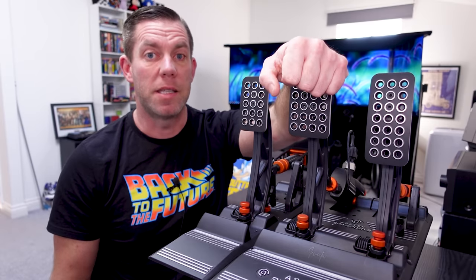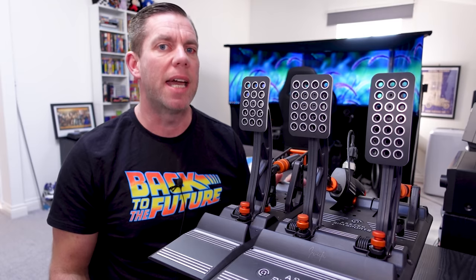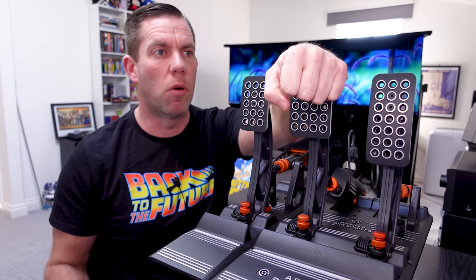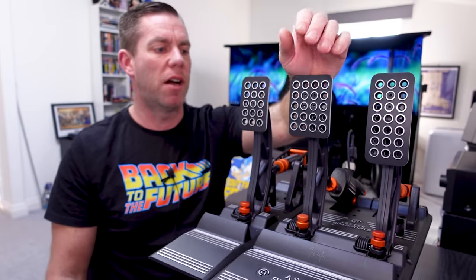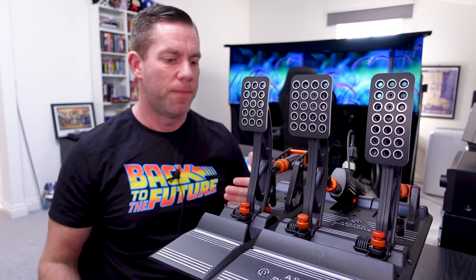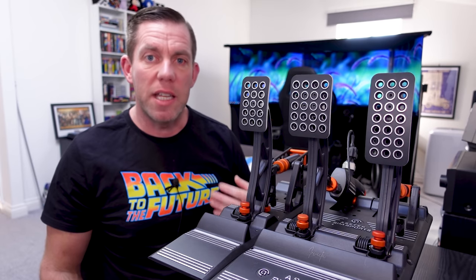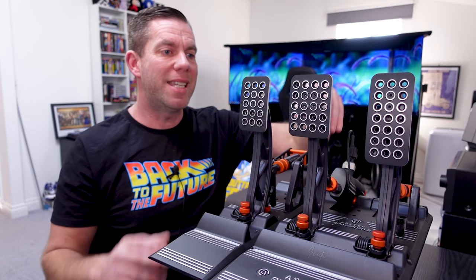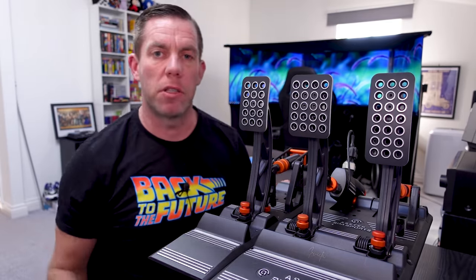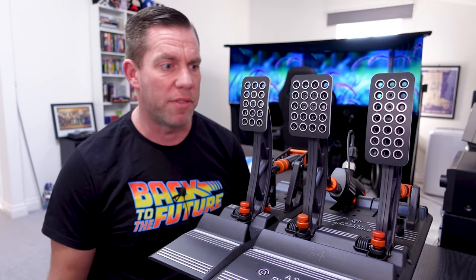Now the brake pedal - this is where it's going to make or break who these pedals are for. This brake pedal is a marmite pedal: you're either going to love it or hate it. Acetech set out to replicate real life race car pedals as near as they can. In a race car you do not have servo-assisted brakes - there's no assistance whatsoever. Servo assistance is vacuum operated: there's a big brake servo or booster, and as the engine creates vacuum it assists you when you press the pedal.